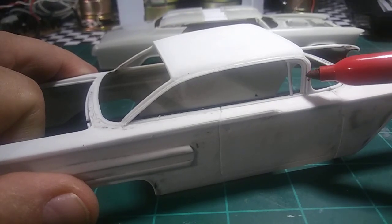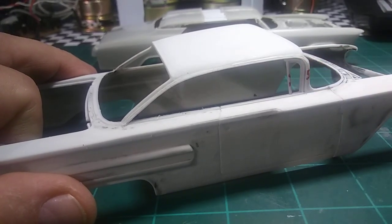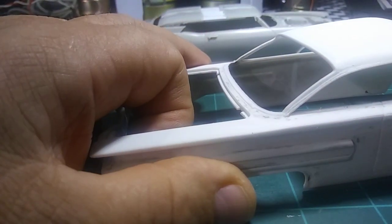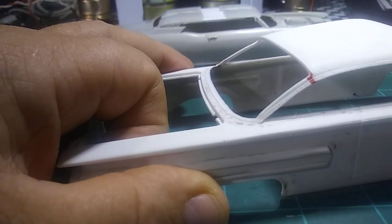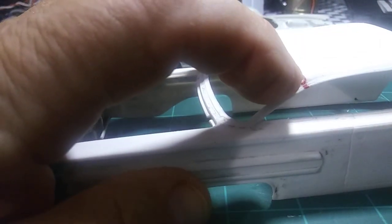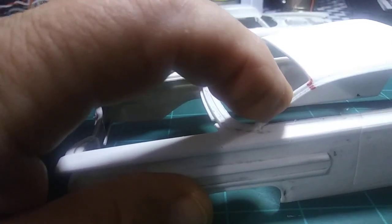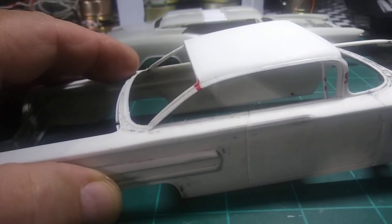Take the three inches out in the center of the front post. On this particular car you can save the wing window because it's a squared-off wing window. When you come to the back, you want to do your cut up here on the top. Every car is different - you may have the option to do this in the back also if it will match up. Doing it this way gives you the option of heating down here and bending the post downwards.